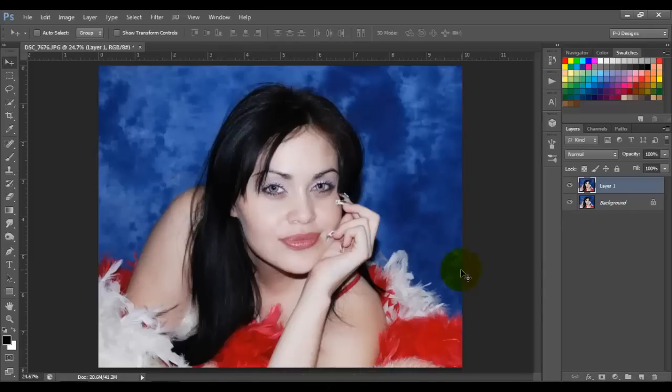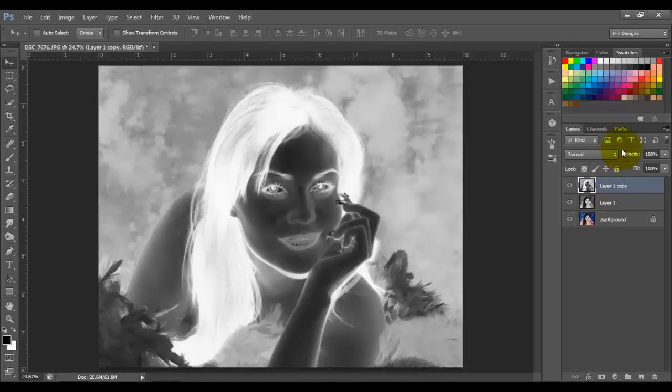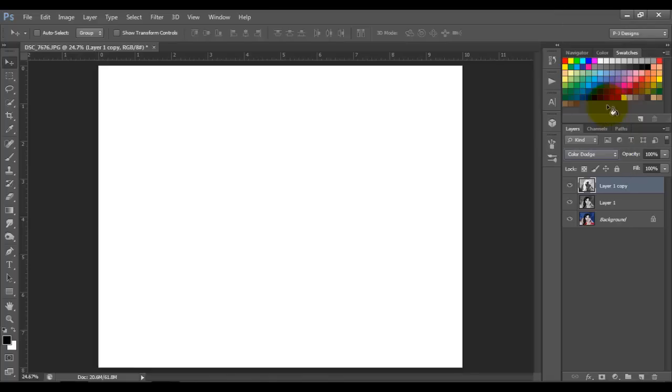I'm gonna desaturate by pressing Ctrl+Shift+U, then I'm gonna duplicate this layer with Ctrl+J. I'm gonna invert this layer with Ctrl+I, then go right here and put it on Color Dodge.